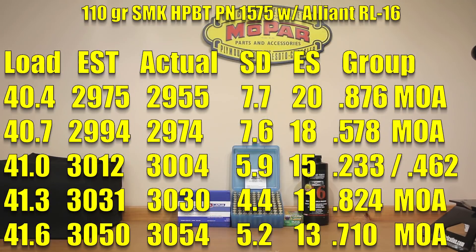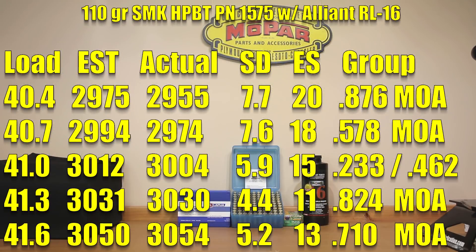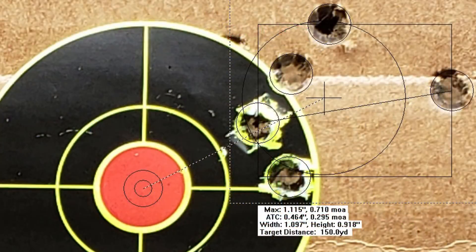Moving on up to 41.3 grains, 3,031 fps would have been our estimate; our actual achieved velocity was 3,030 fps. Standard deviation of 4.4, extreme spread of 11, but our group opened up slightly to 0.824 MOA. At 41.6 grains our estimated velocity was 3,050 fps; our actual achieved velocity was very close at 3,054 fps. Standard deviation of 5.2, extreme spread of 13, and a 0.710 MOA group.